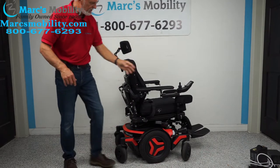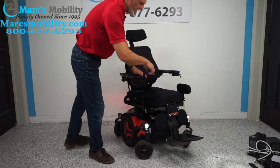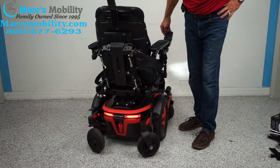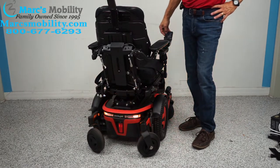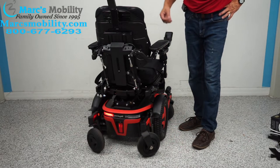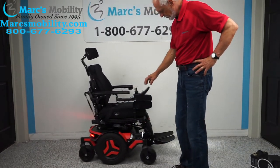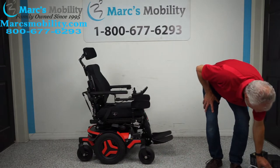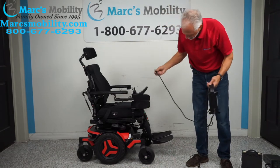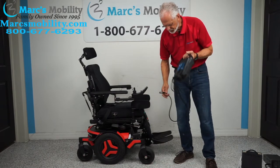This chair has a full package of headlights and taillights — these are the real factory lights. You have one on each side in front, headlights in the back as taillights, and you also have hazards, a left flasher, and a right flasher. When you charge this chair, you use your Permobil charger — it plugs in right here, and as soon as the light goes to full, the smart charger will stop charging.